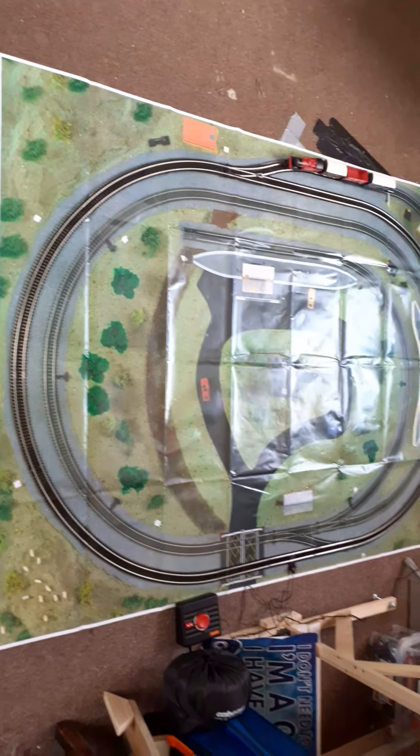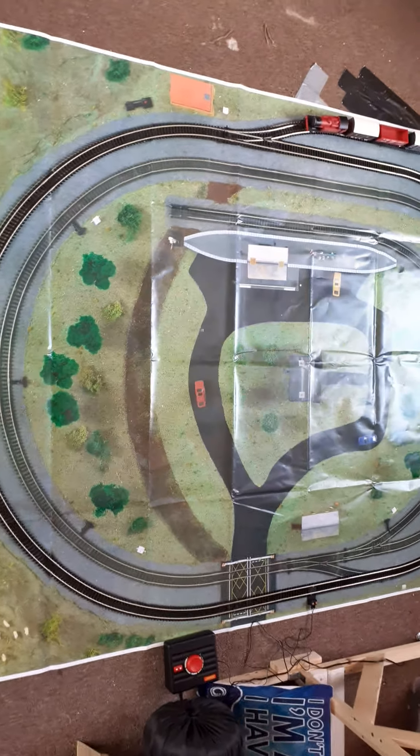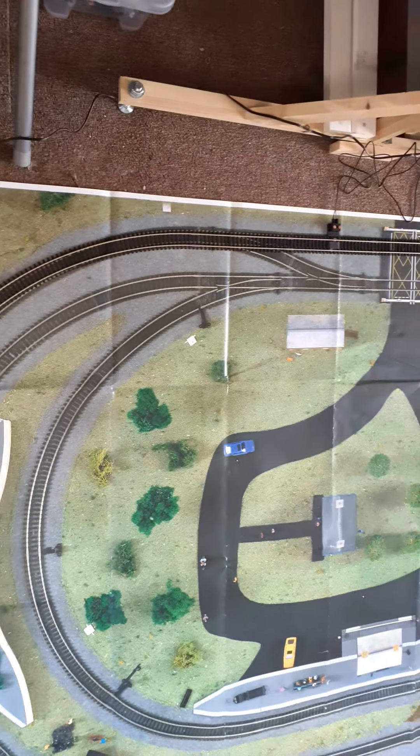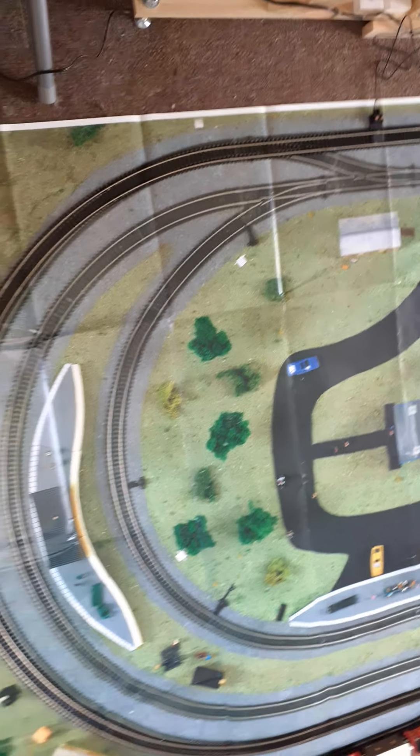Of course you just have a standard loop of track that goes round and round, and there's the track mat showing what you can achieve if you really knuckle down. I think it would look great — this should be our goal for this series, which I'm calling the loco series.